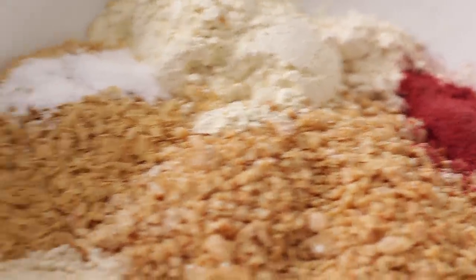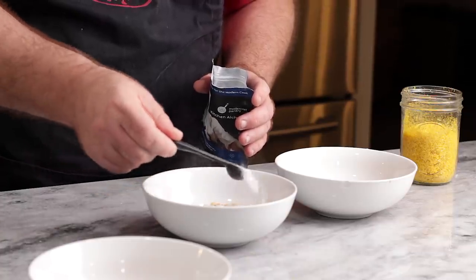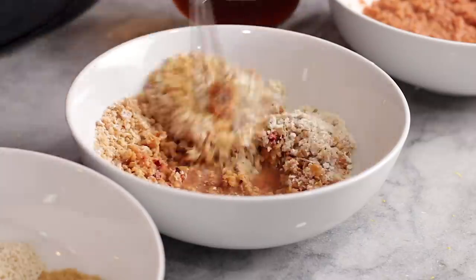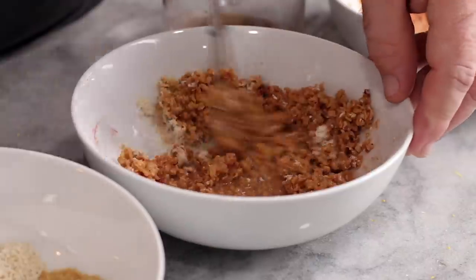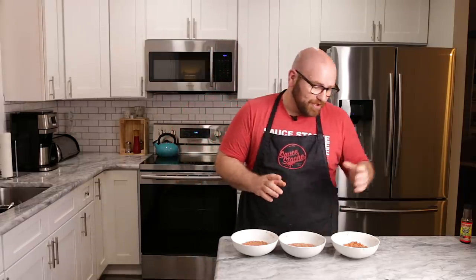I have three different burger mixtures here — all the same base mixture with TVP and a few different ingredients; I'll leave the recipe in the link below. This is one of my old TVP recipe burgers where I introduced methyl cellulose. Today we're going to mix one plain with no binder, one with methyl cellulose, and one with the orange binder. We're going to let these sit for about 20 minutes so the water soaks into the TVP and everything gets rehydrated, then cook three burgers and see which ones hold better and stay in form. We're not really worried about taste — unless it tastes like oranges, because we don't want that.